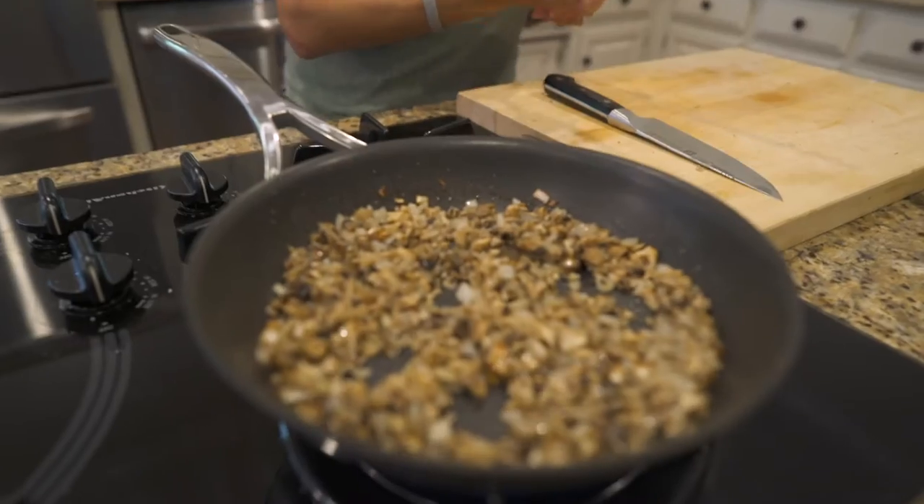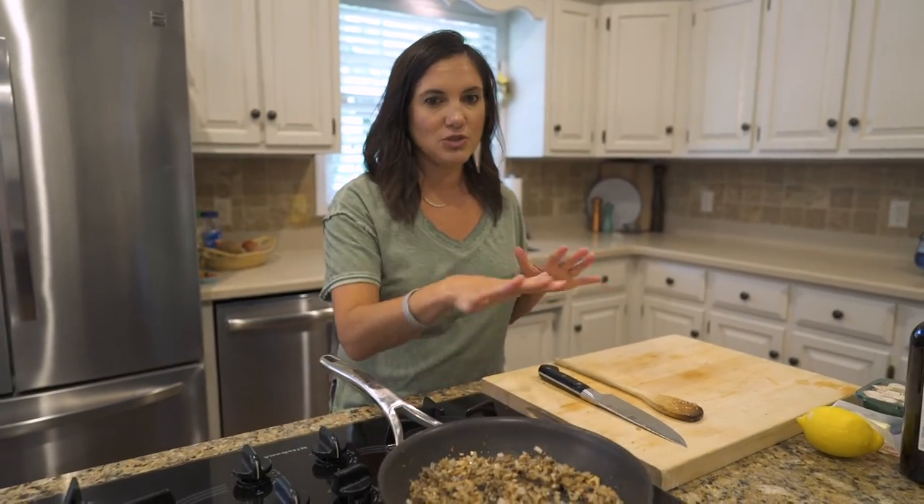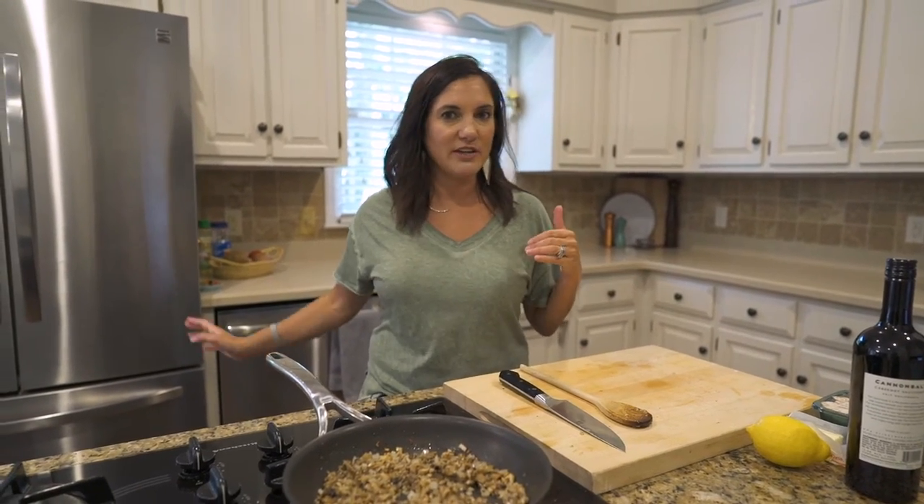We are going to do dessert — we are going to have brownie à la mode because it sounds fancy, but it's box brownies made by my daughter with a scoop of ice cream. At this point, all we do is let this mushroom mixture cool completely. When my beef is at 130 degrees, I'm going to pull that out, let it cool completely, refrigerate it for an hour, and then we'll bring it all together and it'll be ready to bake for the dinner party.